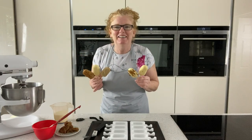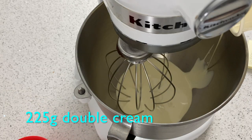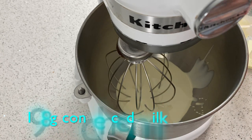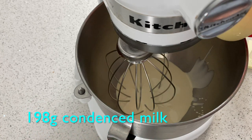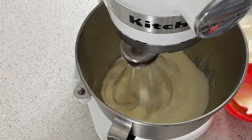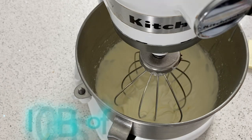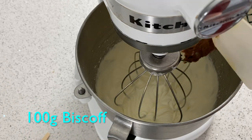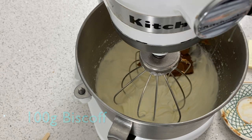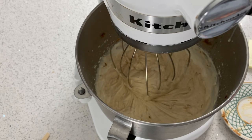Let me show you how. We're just going to add 225 grams of double cream into the machine, then add 198 grams of condensed milk, and we're going to whisk that together. Once that's started to thicken up, you're just going to add your Biscoff and blend that round.